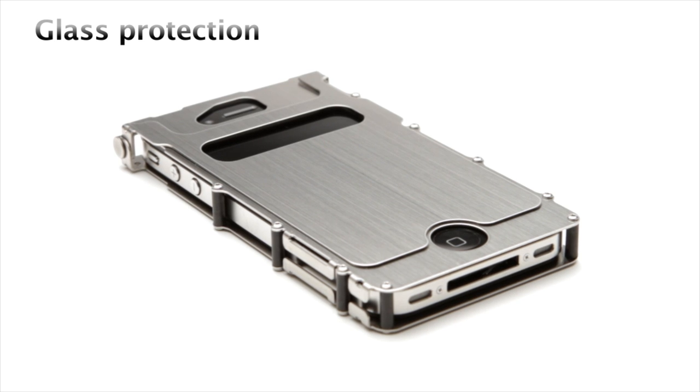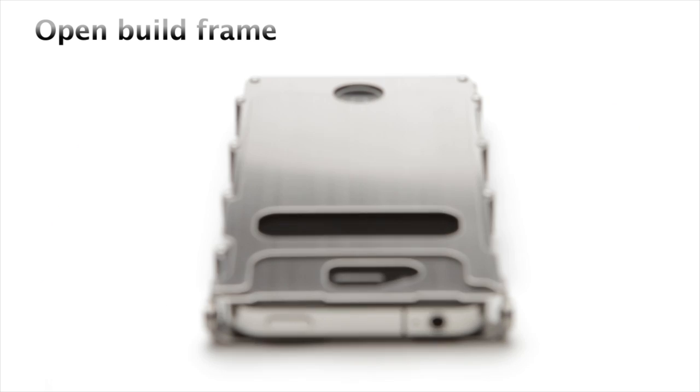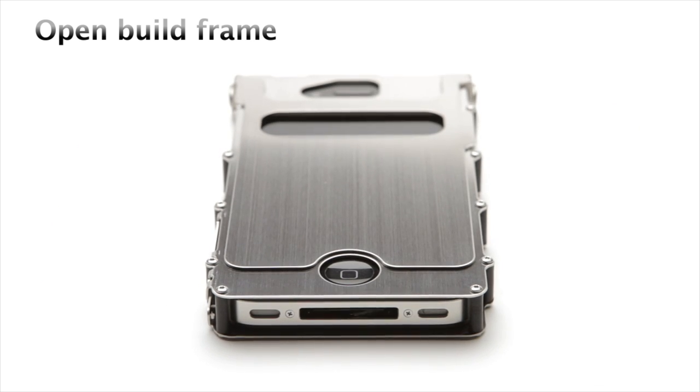The lid placement covers and protects the front and back of the iPhone. The open build side of the case remains clear for convenient access to all ports and control options.